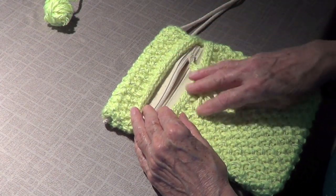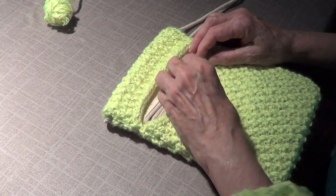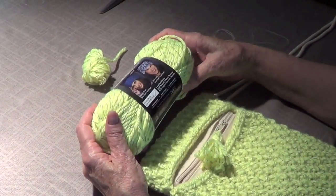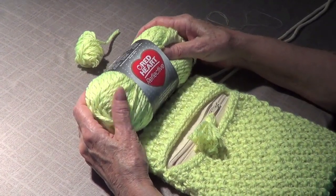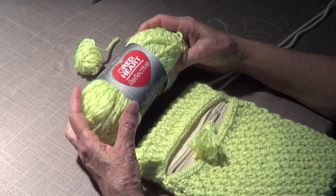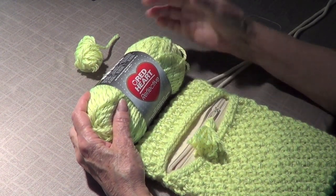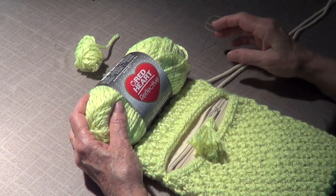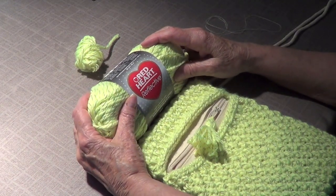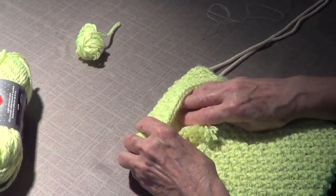We got this yarn and it's really nice — it's Red Heart reflective yarn. What it is, is that at night if you're a runner or out walking and headlights hit your gear or whatever you're wearing with this yarn, it's going to reflect. Not only the little thread in between, but the yarn itself does too.